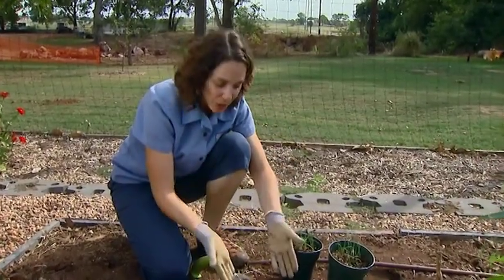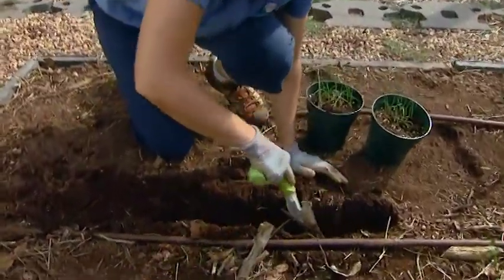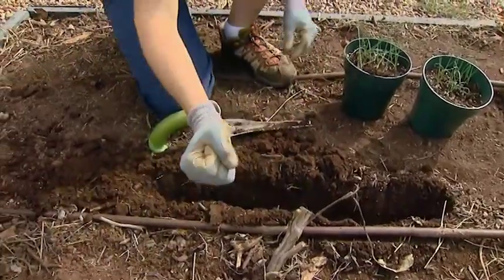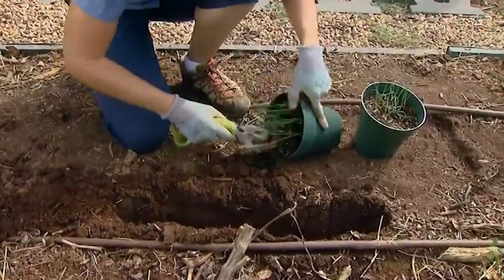In order to blanch our shoots, I start by digging a deep trench about six to eight inches deep and we're going to set our leeks down in here. You can also use a dibble, which is a great way if you're working in an ornamental garden to get your leeks established.